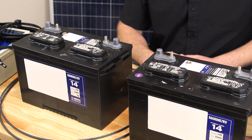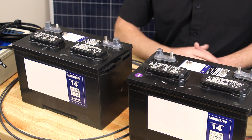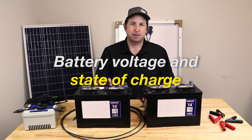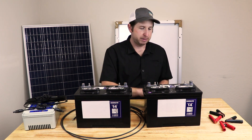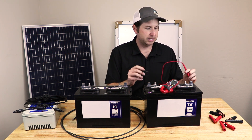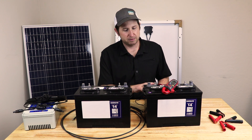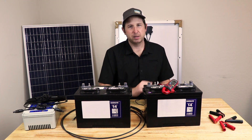All lead-acid batteries output about 12 volts, ranging from about 11.5 volts up to around 13 volts when fully charged. Both solar panels and batteries operate off DC voltage. Each battery has a positive and negative terminal. If we measure from plus to minus with our multimeter, we get about 12.7 volts, meaning this flooded lead-acid battery is about three-quarters charged.